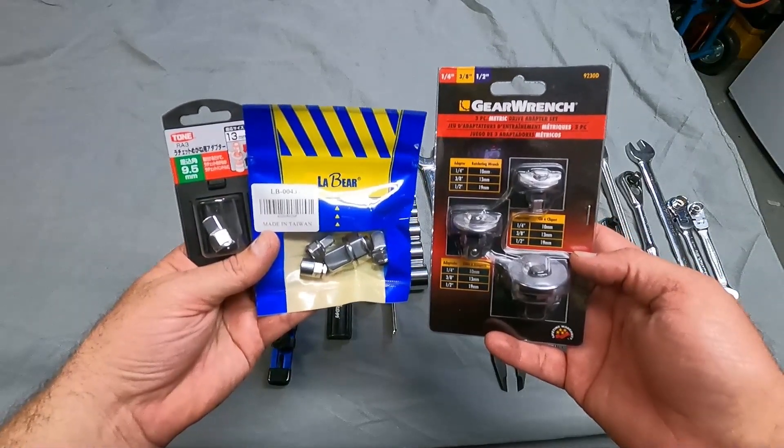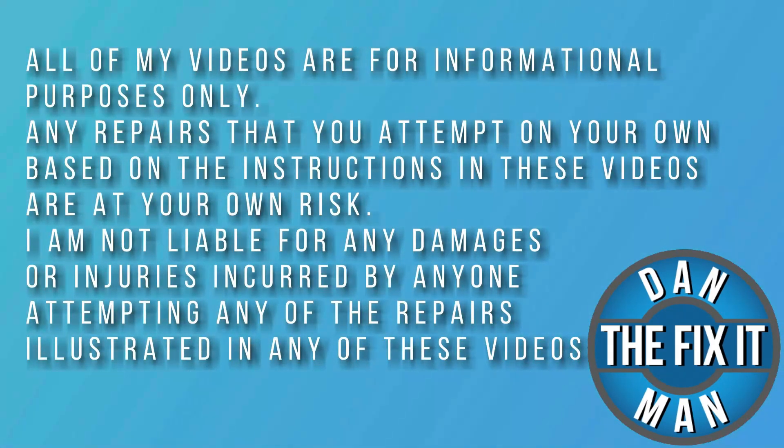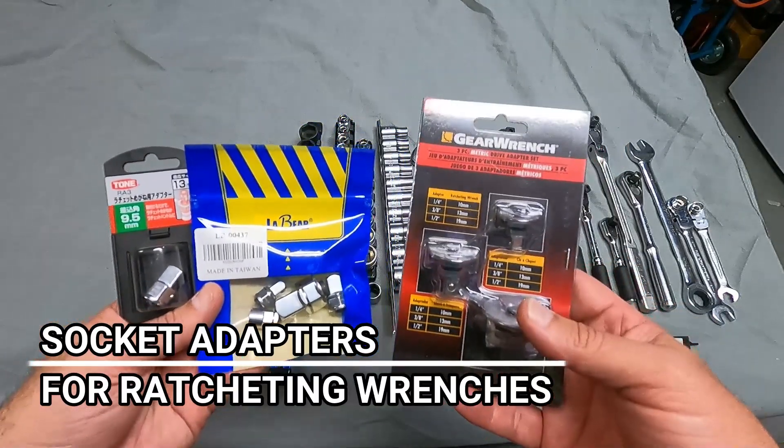Are these low-profile socket adapters any good? Let's open them up and take a look. Hey, what's up YouTube? Down the Fix-It Man. Got another quick video here for you.